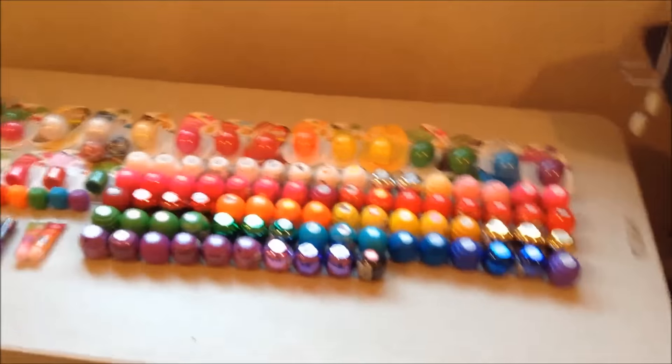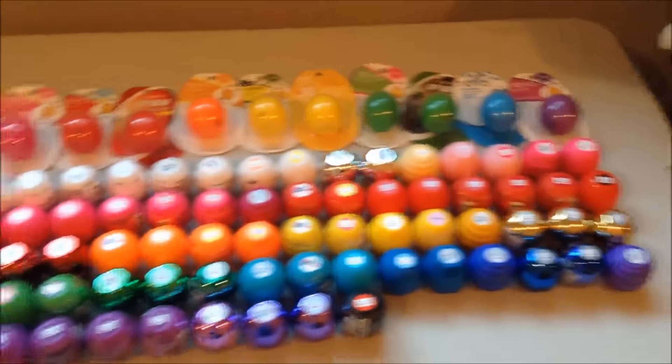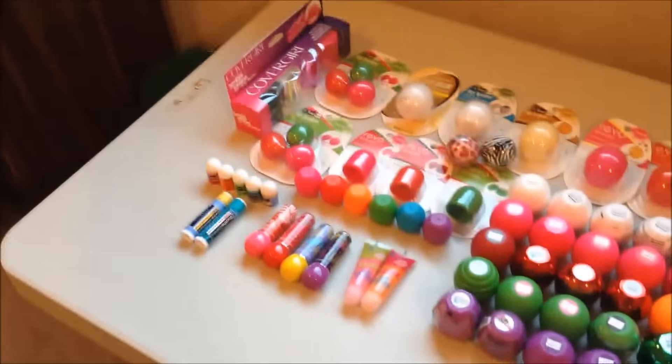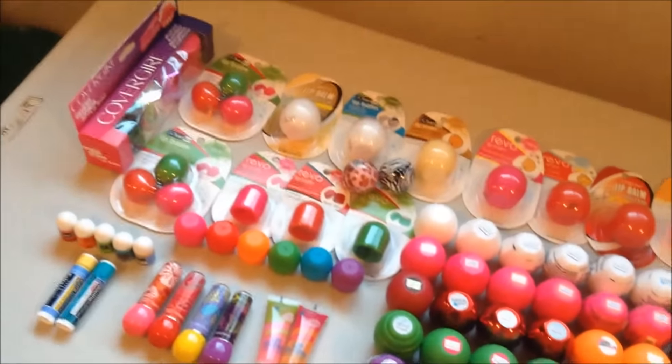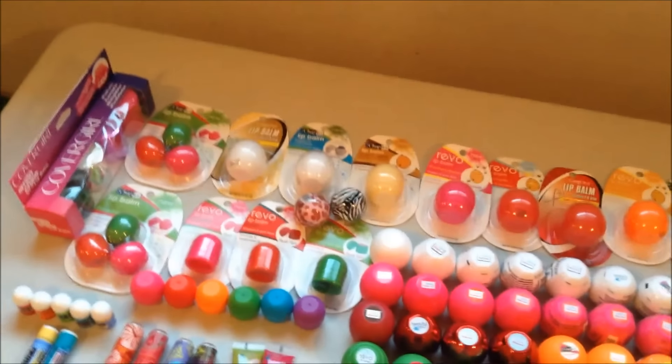I'm really not sure where to station my camera while doing this, so I'm probably just gonna hold it and hopefully you guys can hang with me as I show you what all my collection consists of. Actually, there's technically a few more not shown here because they're in my purse and I didn't feel like digging them out, but they're just duplicates of things that are already in here.